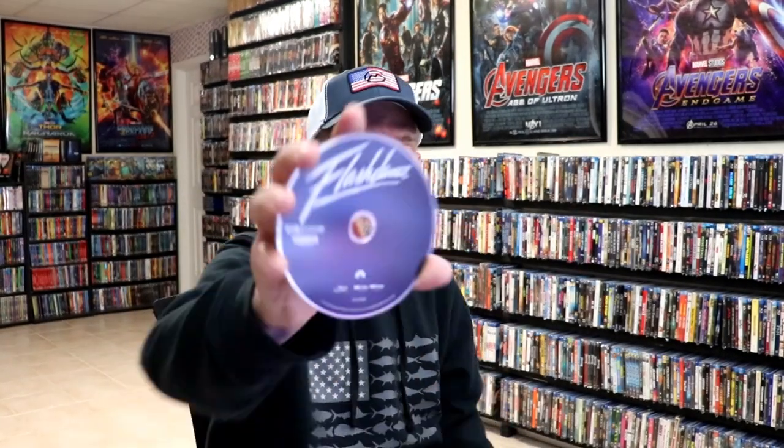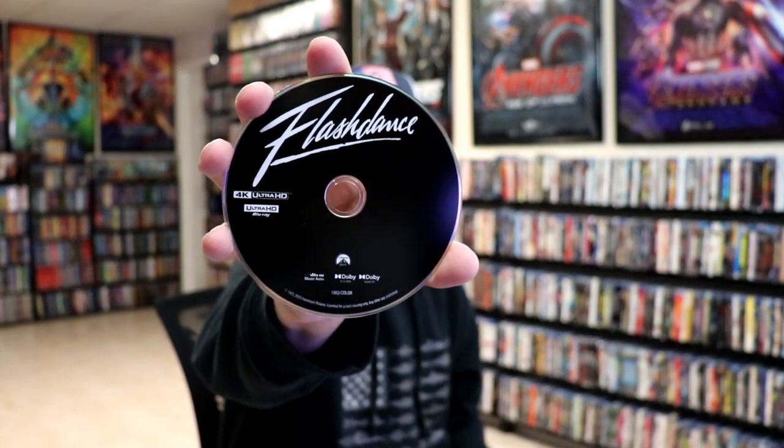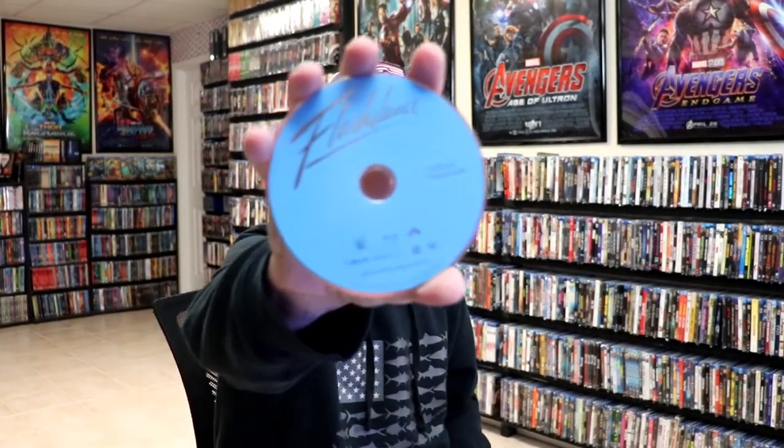On the inside, it does come with a digital code. We have our 4K disc here in black, and we have our Blu-ray disc in blue. And we do have some inside artwork, which is really nice.